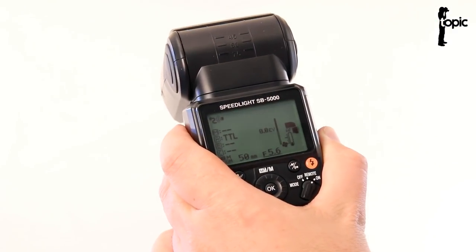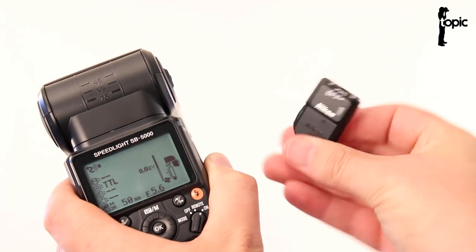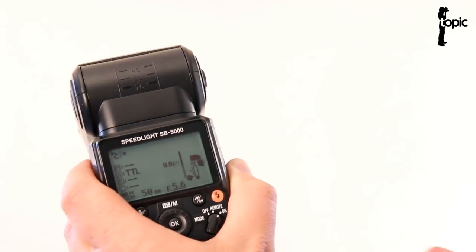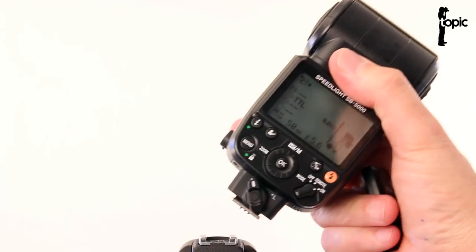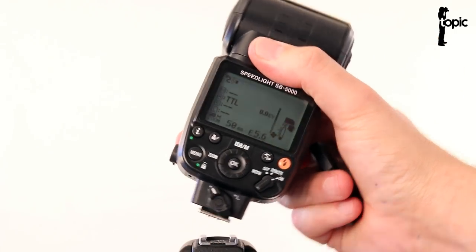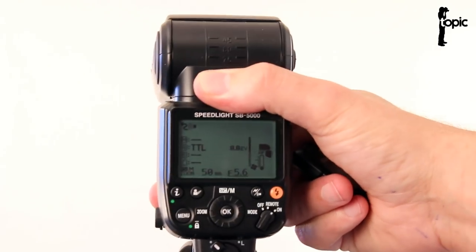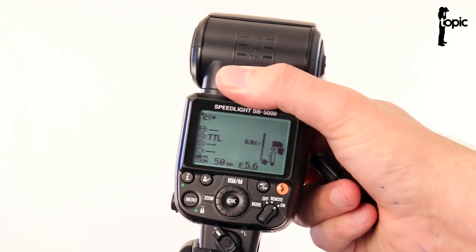I must say I'm slightly disappointed by these issues, but once we have the firmware upgraded on this little WR-R10 transceiver and we get our new D500 in stock, I will upload a video showing you guys how to set up the radio triggering of these flashes. I'm looking forward to that.